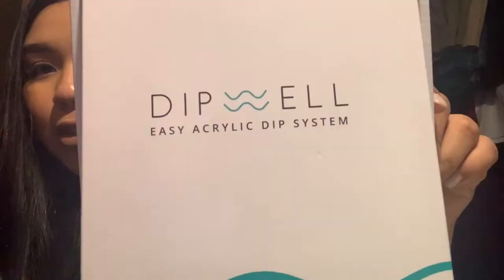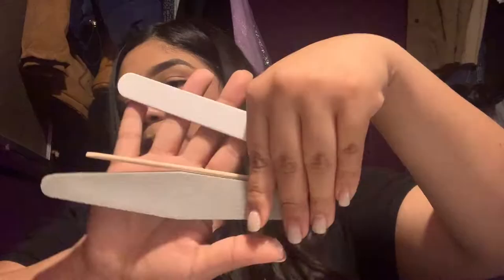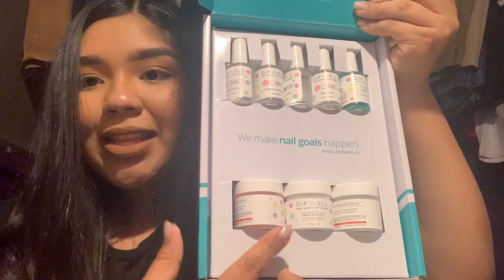Next thing is this kit — a dip nail kit. I got into the idea of doing my own nails because the nails that I go to are just dipped in powder, so this is a nail kit for doing your own set at home. It comes with three acrylic powders and liquids like the base and all that stuff — I already used it to do my cousin's nails.